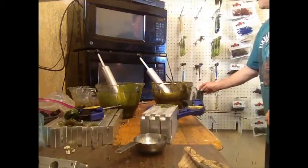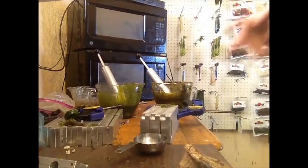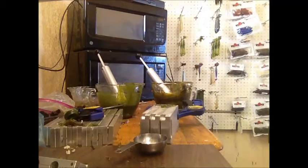I can sit and make sticks over and over, and doing it this way, never have a problem with any of the sticks being different. Every bait will laminate perfectly every time.